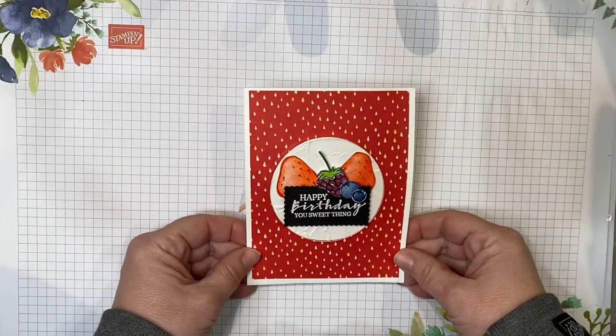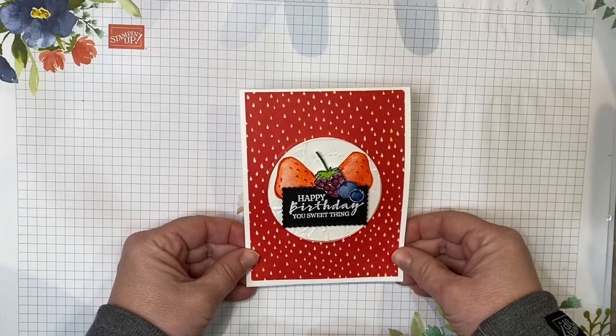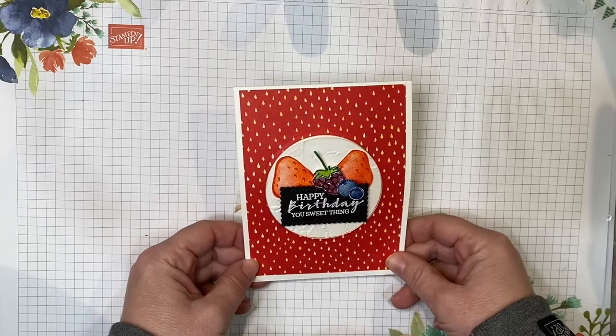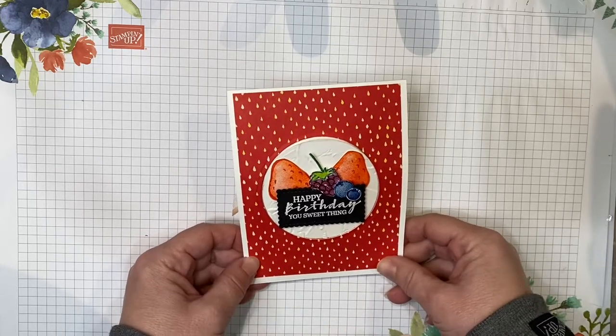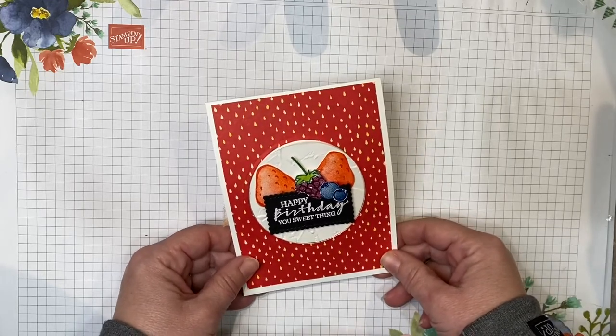Hi everyone, my name is Patricia Preston and I'm an independent Stampin' Up! demonstrator. I'm coming to you today with a fun fold card that can be used for a birthday, wedding, anniversary, or any fun occasion where you want to give someone a cake in the form of a card instead of a real birthday cake.